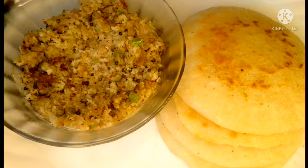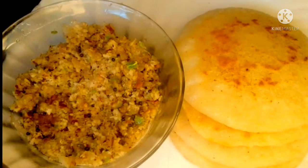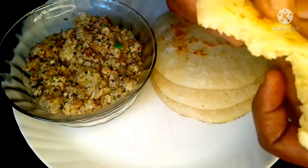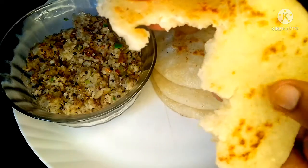Hi dear friends, Assalamualaikum, Namaskaram. Welcome back. Today we are going to make a rava dosa. We are going to upload a recipe for the first time.